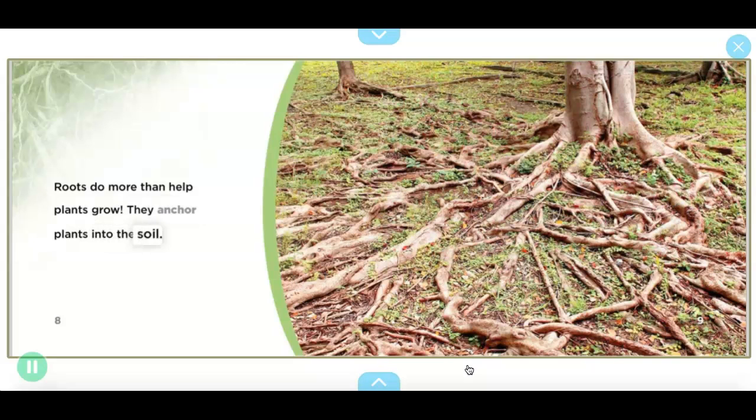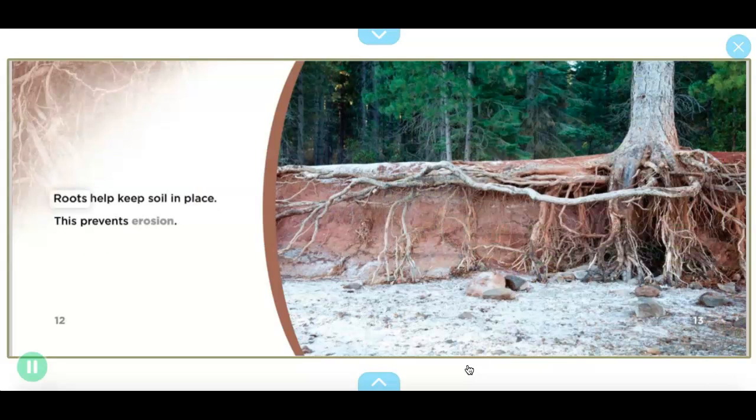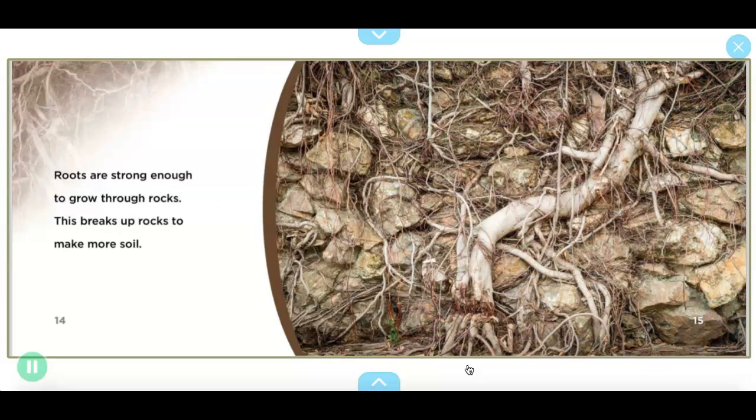'Roots are important to soil too. They drain water from the soil — this keeps soil from being too wet. Roots help keep soil in place — this prevents erosion. Roots are strong enough to grow through rocks — this breaks up rocks to make more soil.'